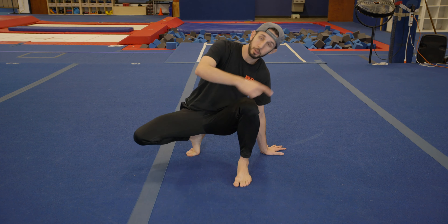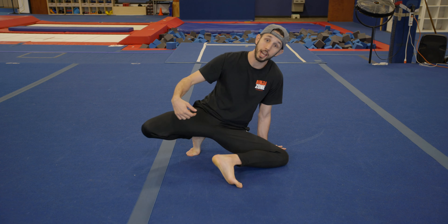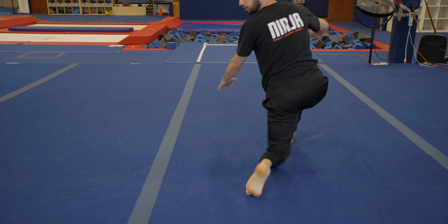With the assistance of my hand, I'm going to continue that same round kicking motion all the way around — drop my knee out, kick through to a kneel, and stand up.